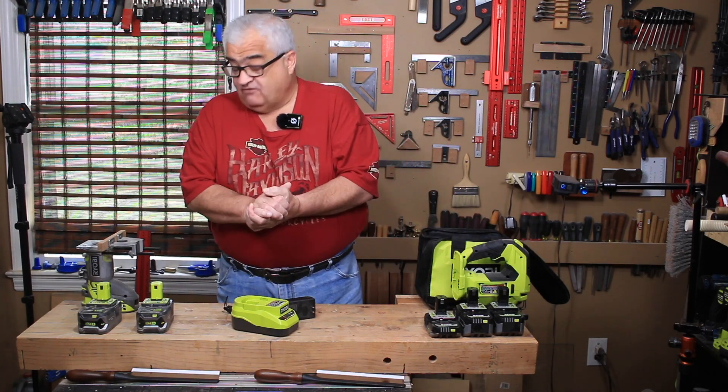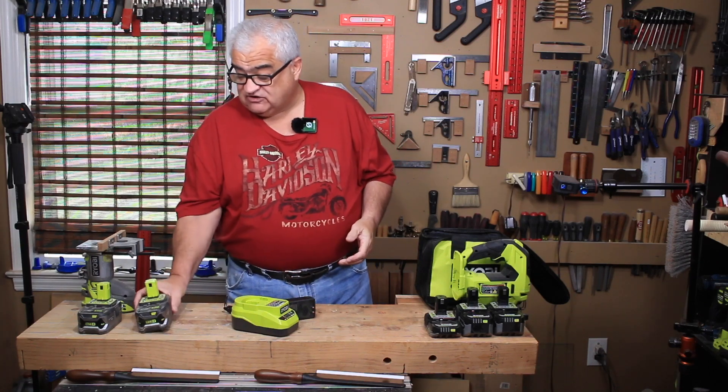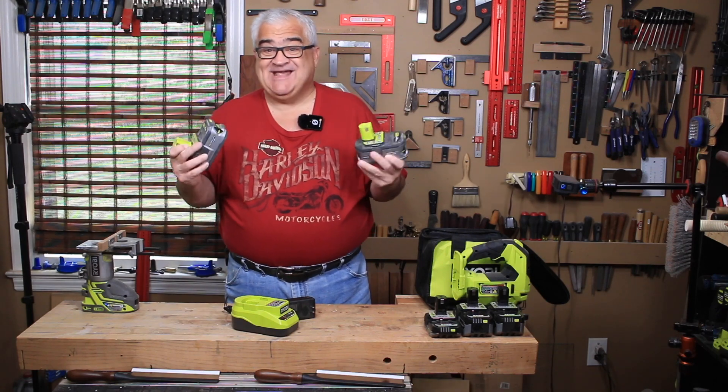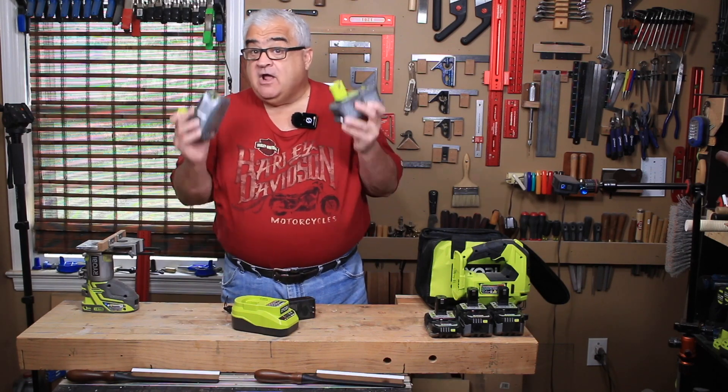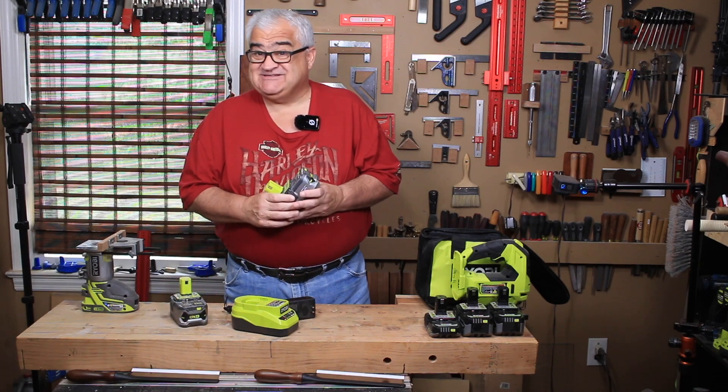The first one is a $99 sale and what it gives you is two 4 amp hour lithium batteries — the entry level lithium batteries. You guys that are smart out there know RYOBI has three different styles of batteries: they have lithium, lithium plus, and lithium plus HP.